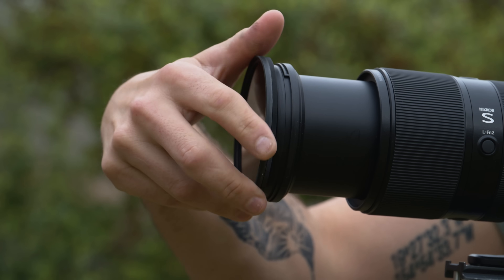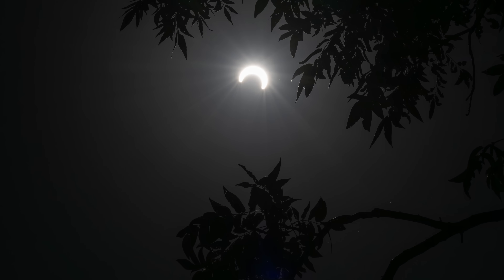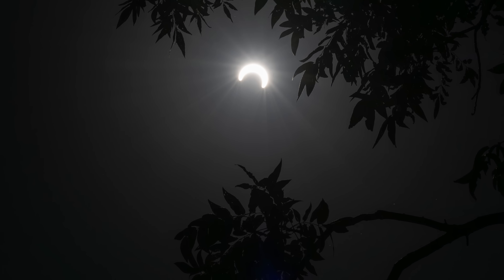Depending on your choice of focal length, you may notice as you get down into slower shutter speeds that there may be a little bit of motion blur with the moon. If you notice that, bring your shutter speed up faster and compensate by bringing your ISO up a stop at a time. As totality ends, make sure to put your solar filter back onto your lens as you continue shooting the second half of the eclipse as it enters the last partial phase.